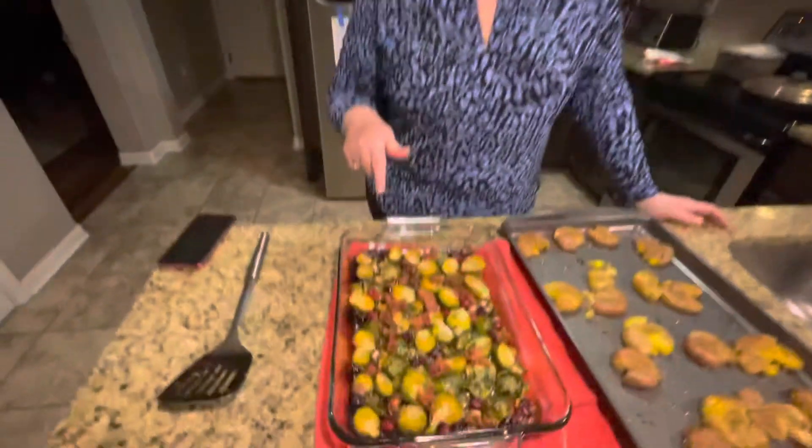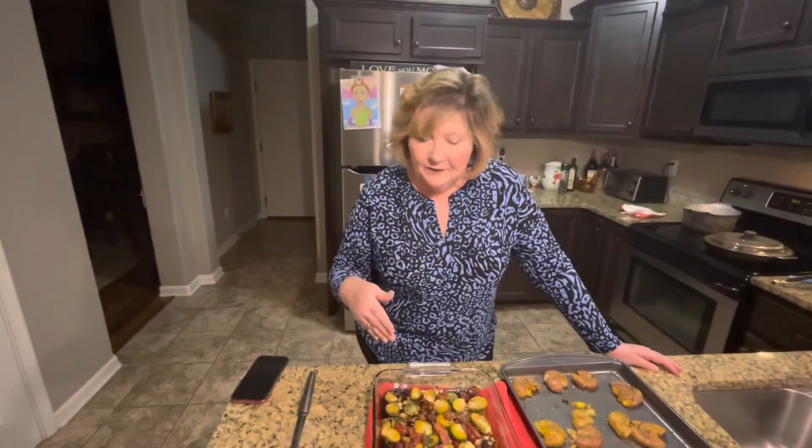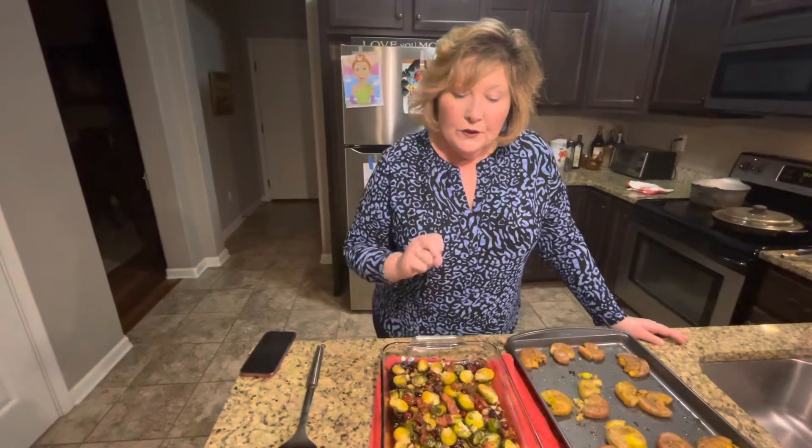Both are roasted in the oven at 450. The first one is brussels sprouts. I just got fresh brussels sprouts, washed them, cut the ends off and halved them, then put them in the pan with salt and pepper. I added four green onions, four slices of bacon chopped, and I just threw some fresh cranberries on there — just a little handful to give it a pretty color and also taste.